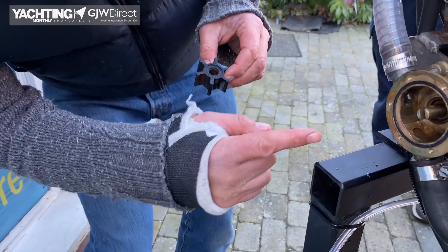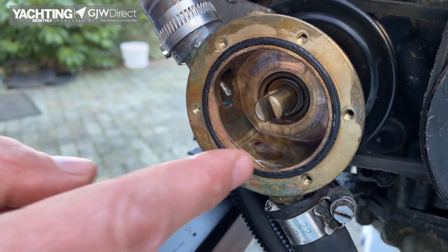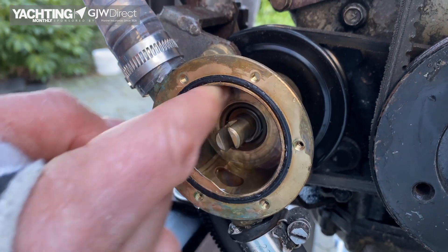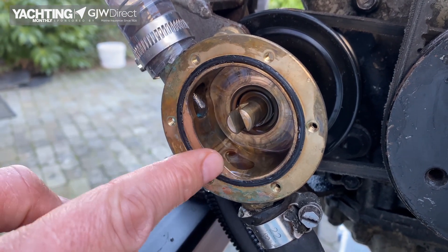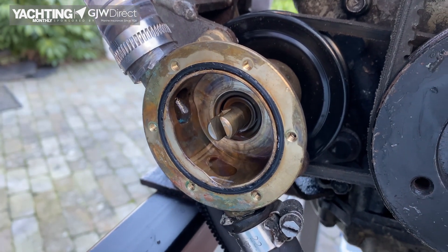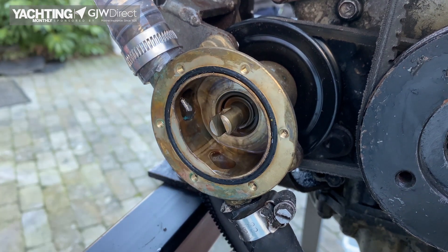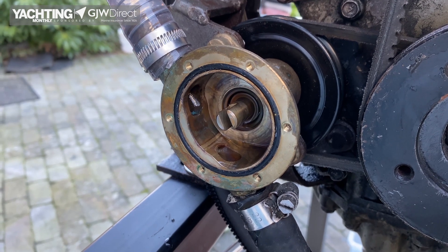Another problem you might face is the wear plate inside. This cam here is what forces the blades to bend as it goes around, producing the lift effect on the pump and forcing the water through the system. It is possible to get some damage or corrosion to the cam plate, and that is something you might also need to replace, which is usually just held in place by a grub screw from the other side. Have a good inspection of the housing, check there's no damage, check the rubber o-ring around here, and once you replace it with a new impeller you should be pretty happy that the system will start working again.